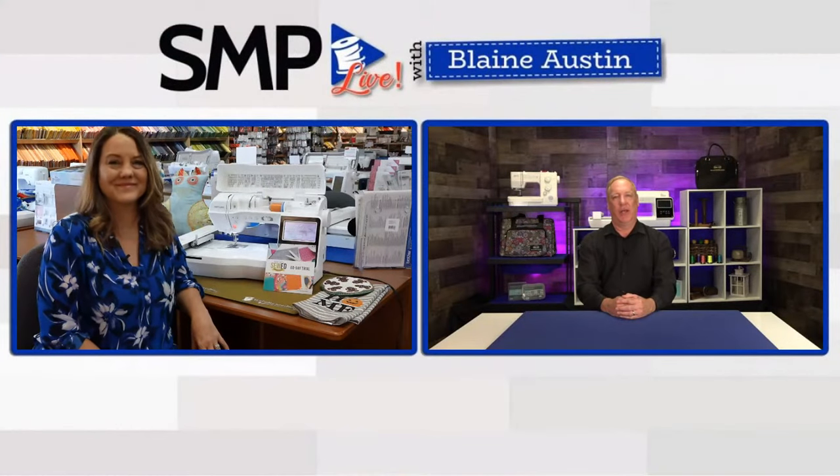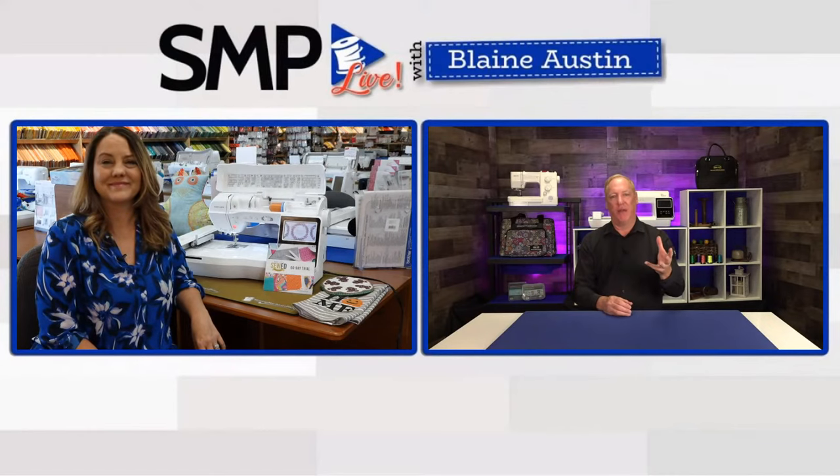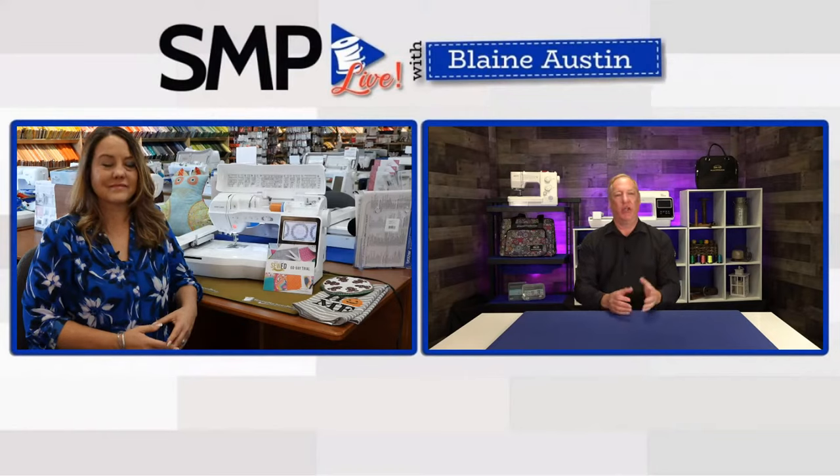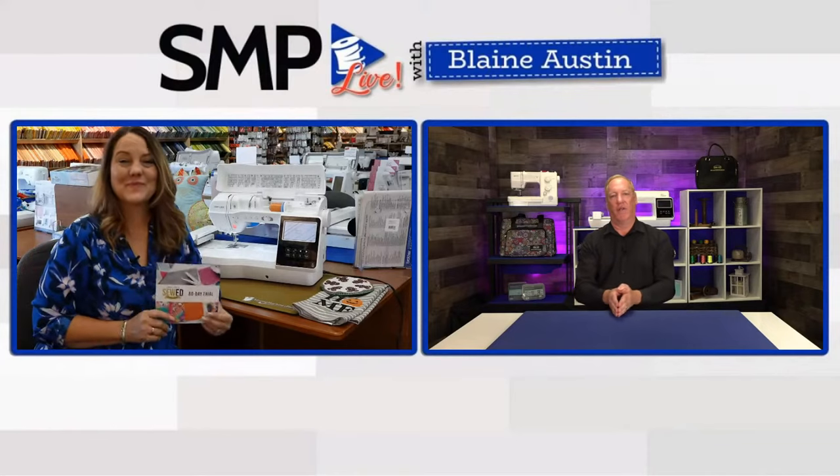Blaine: We are working on making the new owner classes virtual, so if you buy online you'll get that same attention as walking into the store. We've worked on videos and other things, and hopefully we'll have something for you before too long. That's on top of what Baby Lock does with their 60-day program — previously called Love of Knowledge — which Baby Lock owners will know well.